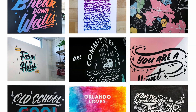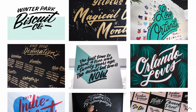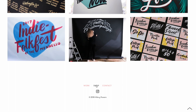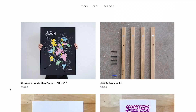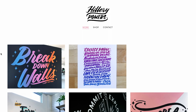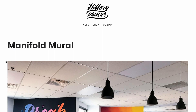Here we have Hilary Powers' beautiful website — her online portfolio. Hilary is a hand lettering artist and she's best known for her brush style lettering, which I really love. As I go through this review, I'm going to break it up into a couple of different sections: content, color, technique, and compositions. With each category I'm going to talk about what she's doing really well and ways that her work could be better as a whole. We're going through her portfolio in general, not any one piece specifically.